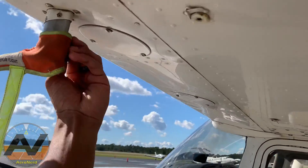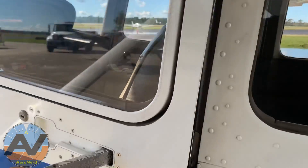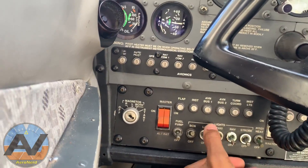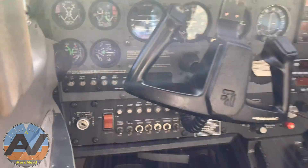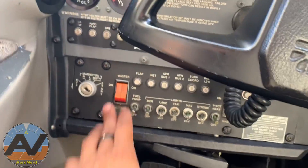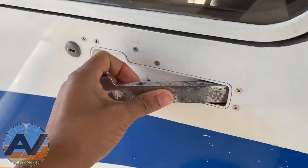We can feel the pitot tube — yes, the pitot heat is working. We don't really need that in Florida, but we check it. Turn all these back off, and make sure you put your flaps down when you turn the lights on so you don't skip that.